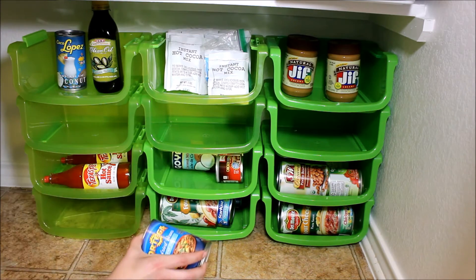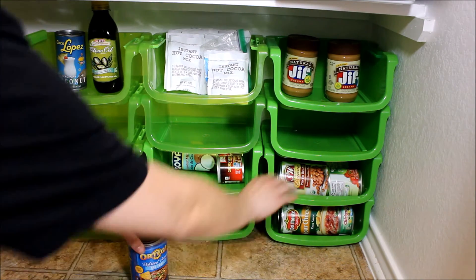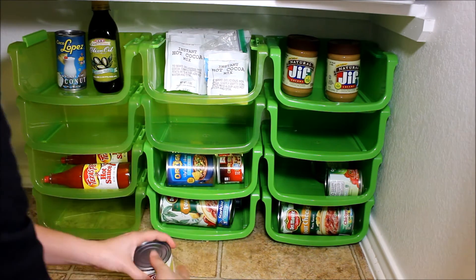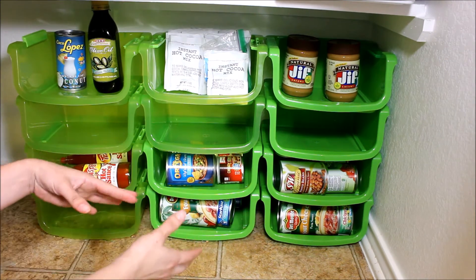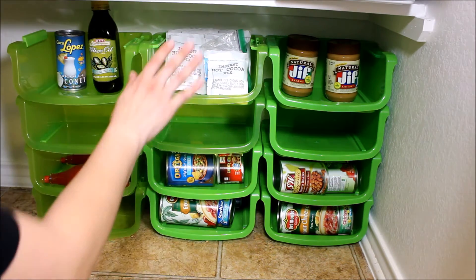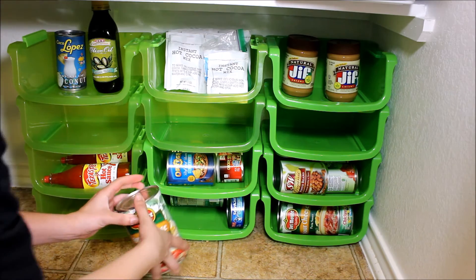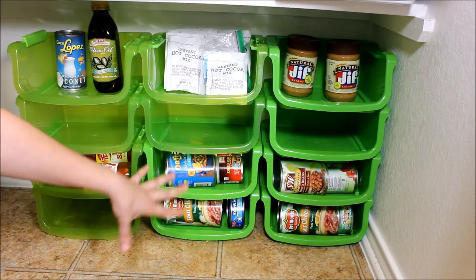I can put my cans in and take them out easily while still stacking things up. Before, I would just have cans sitting like this and they'd be behind each other — I couldn't see what was behind them, and if they stand on top of each other they'll fall. With this system, I can put cans in and grab them at different levels without knocking everything down, as opposed to a cabinet where you have to move a lot of stuff to get to another can.